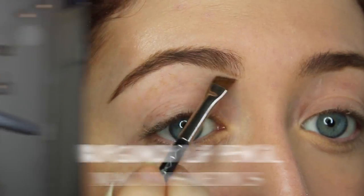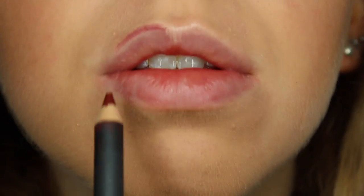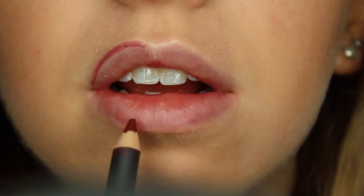Because this look is all about the Fenty lip, I decided to start with the lips first. I'm first going to outline my lips and then I'm also going to add some Fenty lipstick.